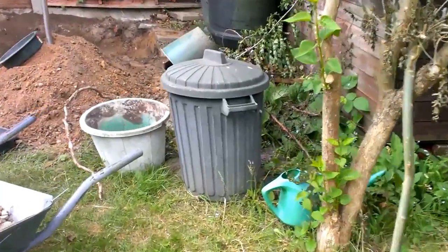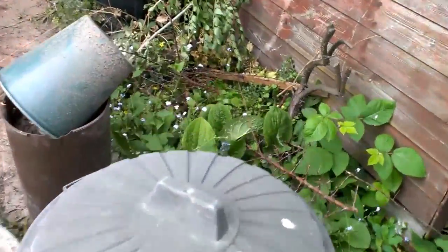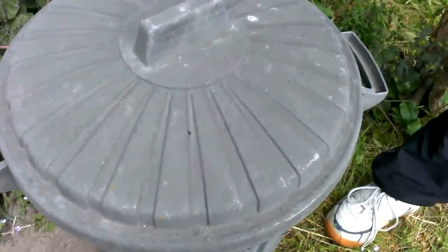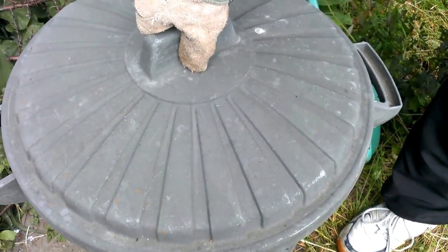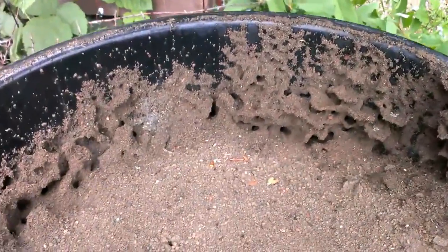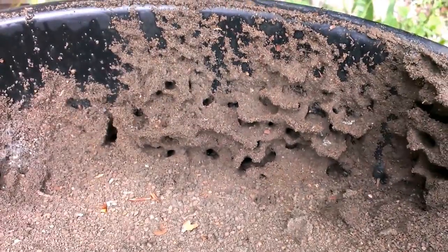We have this bucket of soil that we sifted and we were gonna open it up and put it over on the hill here. And we found something really cool, kind of creepy but really cool at the same time. We have a huge ant hill. Look at that.